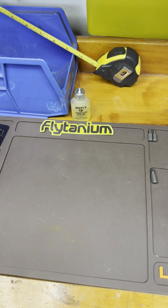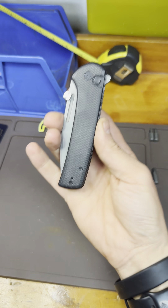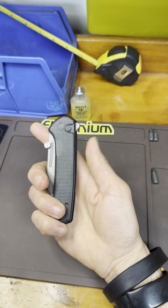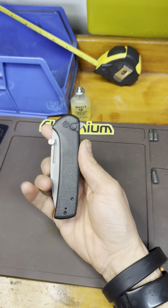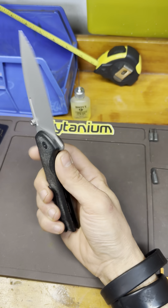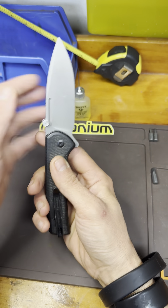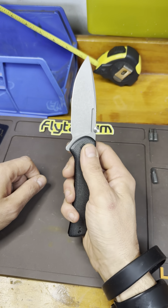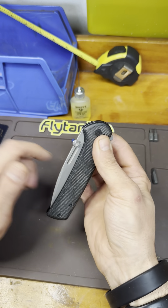We'll do a couple of Civivis. My knives are kind of spread out so there'll be breaks between manufacturers. Here's one of my favorite knives — the Civivi Conspirator in black micarta. The blade is Nitro-V. This came crazy sharp out of the package as well. It's a button lock, plunge lock — this is a very fidgety knife.